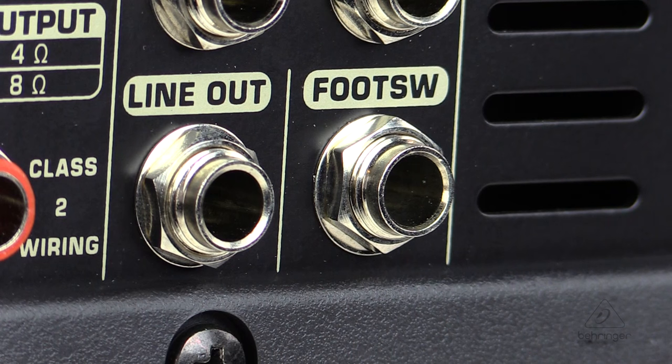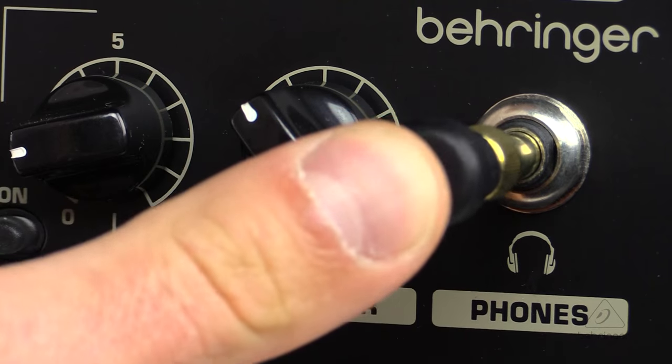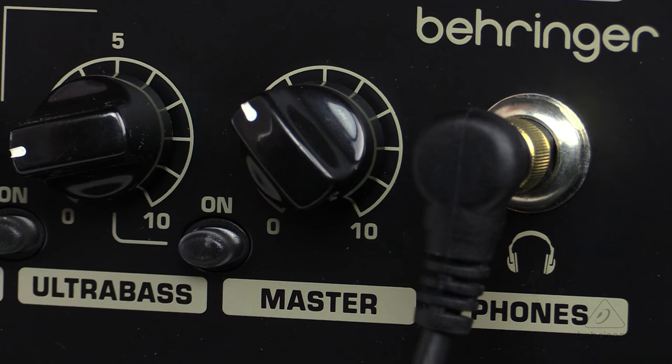There's a dual footswitch for channel select and ultra bass selection. It even includes a separate headphone output, which is awesome for practicing on the road or in the studio — great if you want to keep it to yourself and practice your chops.